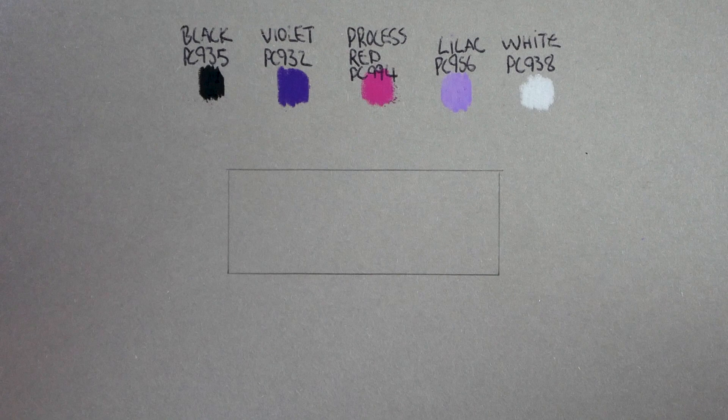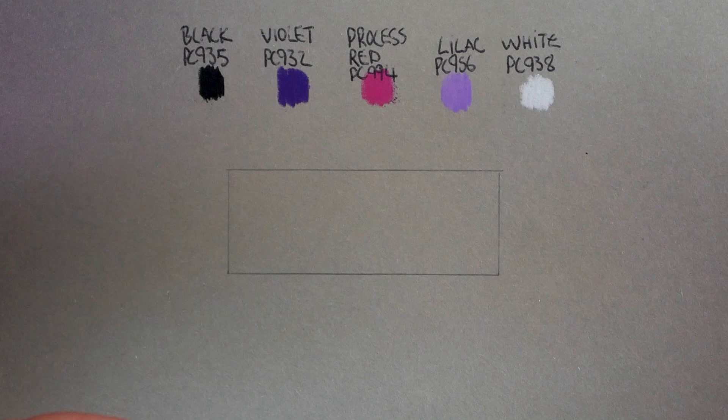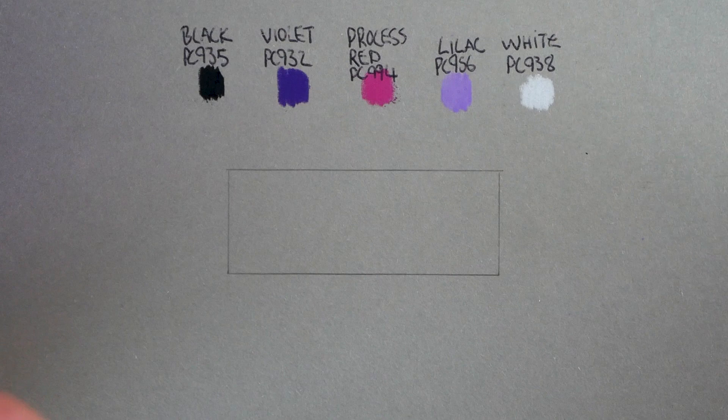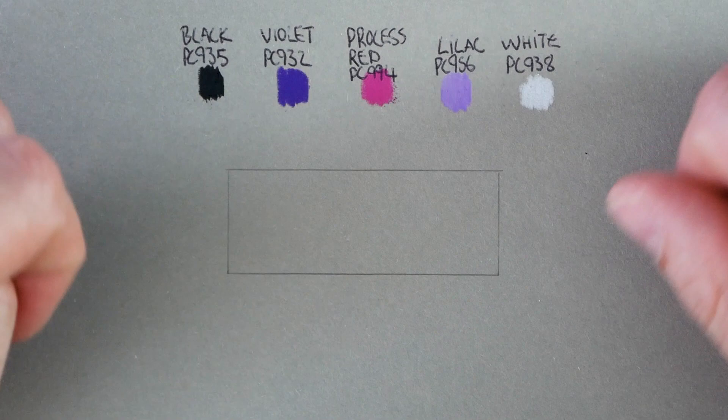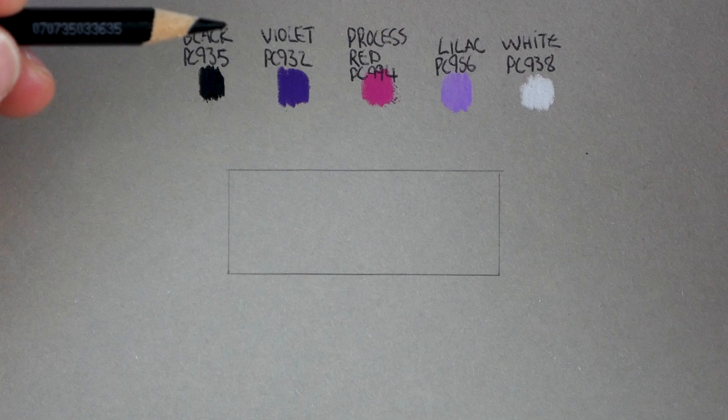Hey guys, Farrow Artists here. Welcome back to the channel. In today's video I'm going to show you how to blend black through purple to white using Prismacolor pencils. The idea of this tutorial is to be a short quick-fire session where you can watch in real time — nothing's sped up — and you can see me blending through, giving you my tips and advice. We'll do a little bonus section at the end as well to cover details you can add on top of Prismacolor pencils.